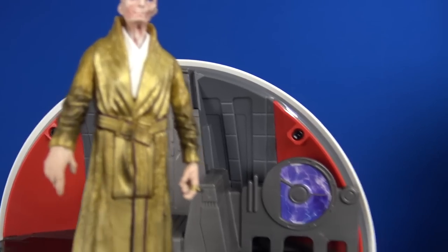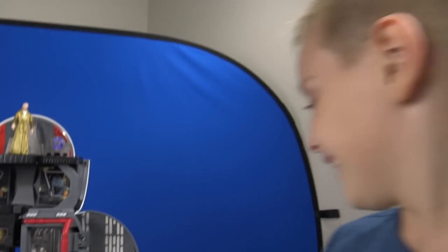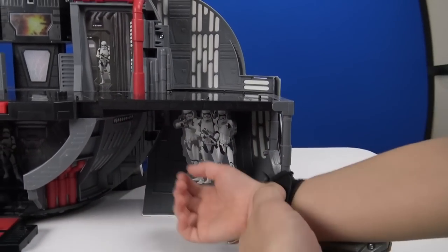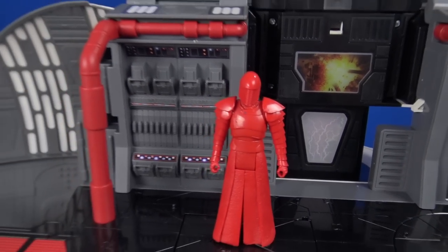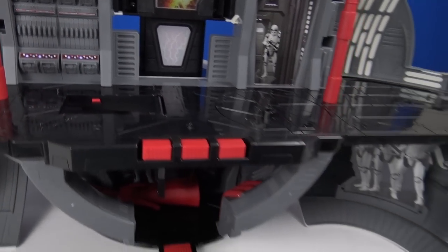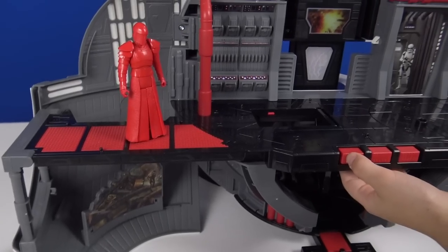Supreme Leader Snoke — yeah! There are three different areas. Let's try this one down here. It also comes with the elite Praetorian guard. Let's see what these buttons do — that's a pretty definitive trap door. They just bombed something! Here's another trap door trigger.